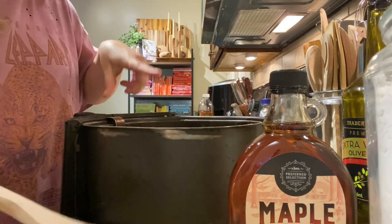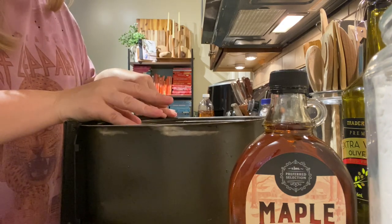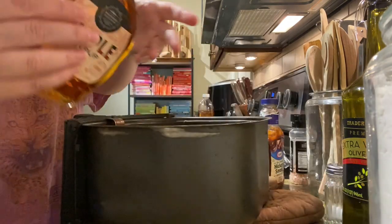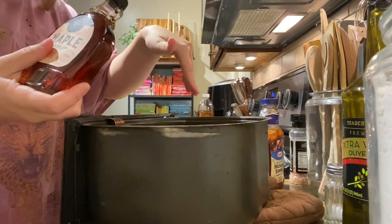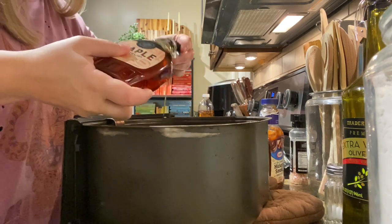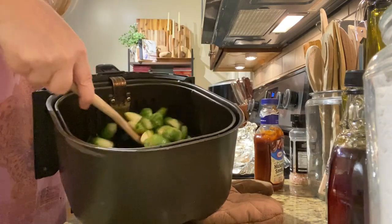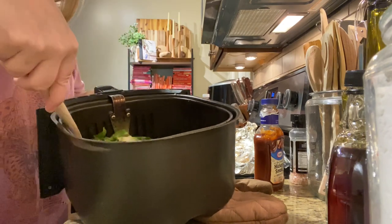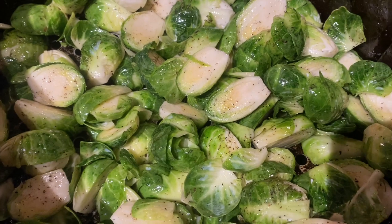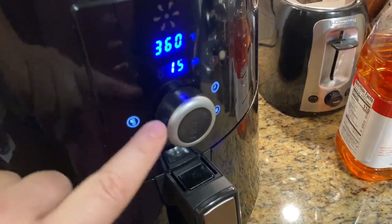You don't want to go too heavy-handed on the maple syrup - you want a decent amount but not too much. It looks a little brown when it gets a nice crisp on it but that's really good. You just don't want to soak it too much, especially in an air fryer - you want to coat them, and then you can drizzle more afterwards. Now they're all nice and coated and we'll start them in the air fryer around 360 and move it up to 400. Salt, pepper, olive oil, and maple syrup - that's it. Going to put it in at 360.